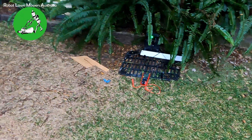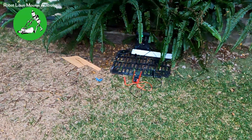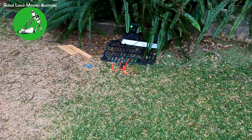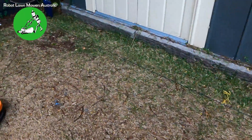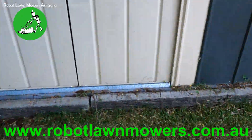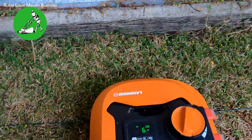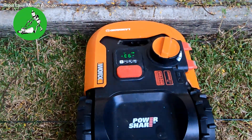Even if your wire resistance is okay, it doesn't necessarily mean there's no damage to the wire — it can be damaged and still sit in the ground without being broken. If the insulation of the wire is damaged and current is leaking into the ground, that causes other issues. Some customers report that when the robot approaches the boundary wire, it slows down, goes over the wire, and then continues on and bumps into the shed or wall.